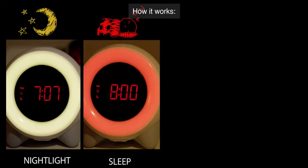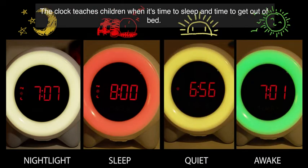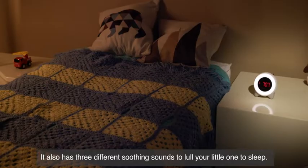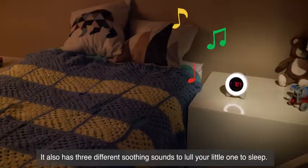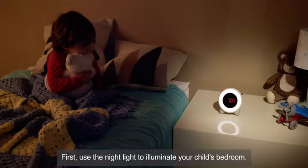How it works. Using colors at specific sleep and wake times, the clock teaches children when it's time to sleep and time to get out of bed. It also has three different soothing sounds to lull your little one to sleep. Use the nightlight to illuminate your child's bedroom.